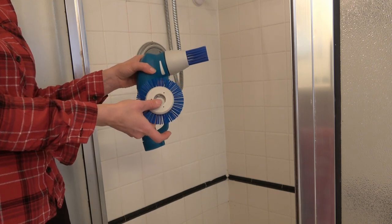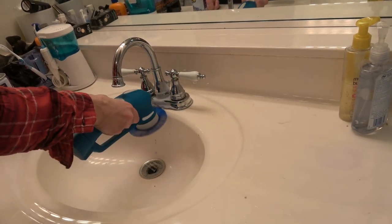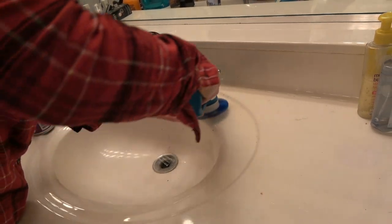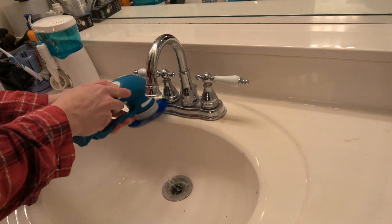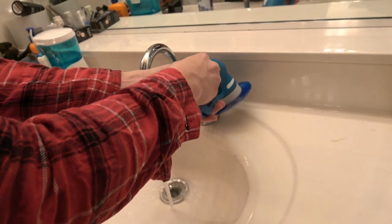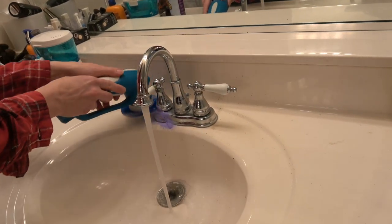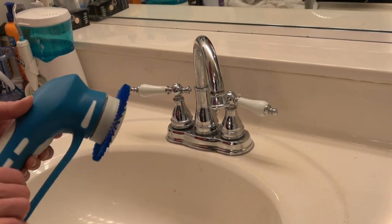I'm eager to try out this crevice cleaning brush. I've got the crevice cleaning tool on and this area around the sink faucet is very — it's usually very difficult to clean. This is working, making the job a lot easier. This area in here between the faucet and the handle tends to stay kind of yucky because it's so hard to clean. That's cleaner than it's been in a long time. Worked well for that.